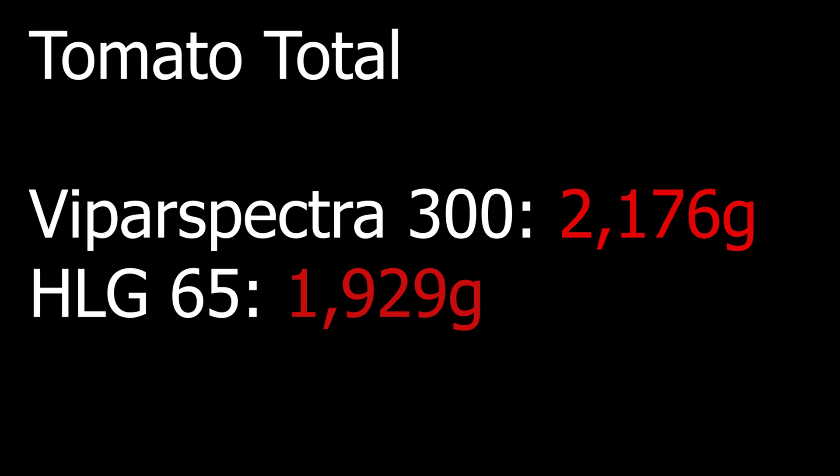As for the HLG 65, I wondered: is 65 watts really enough to flower a tomato plant? But evidently it is, and the fact that you can run it nice and close to the canopy allows you to hit a half-decent PPFD. To give you an idea of the difference in light output between these two lights, I've got my Apogee SQ-500 quantum sensor. I hung both lights at 20 inches.